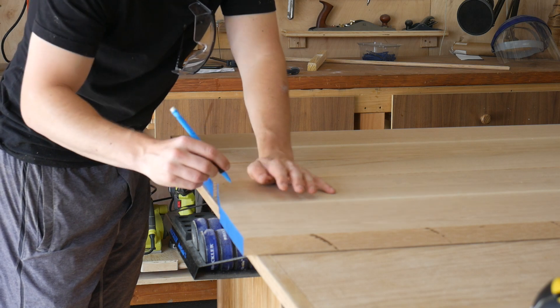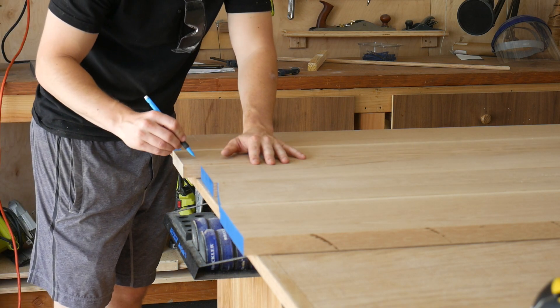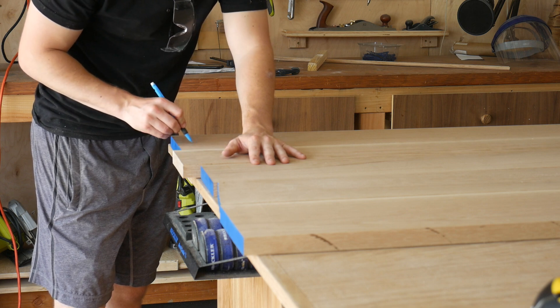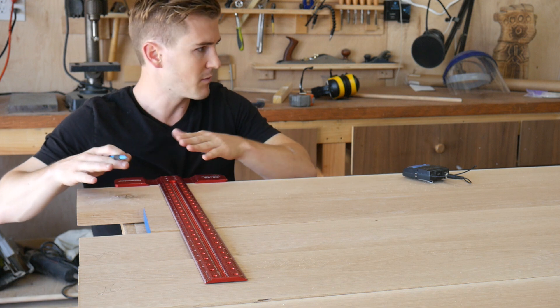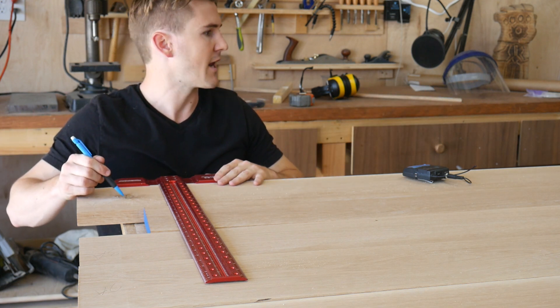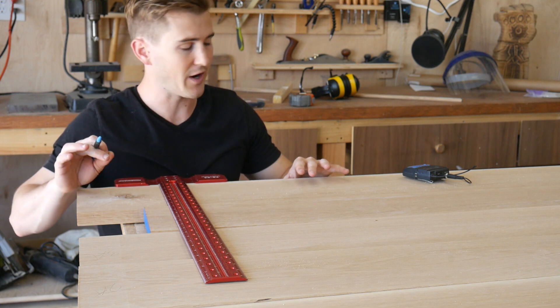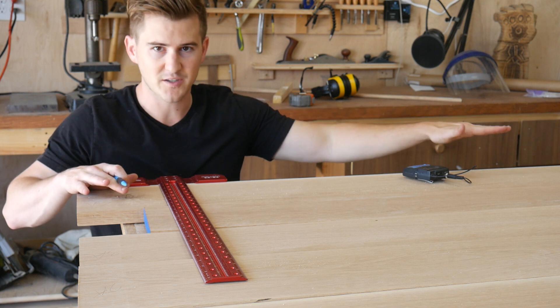I have all the boards ordered how I want them and I've marked them just to keep track of everything. They're not all perfectly flat, but once things are glued up it should be relatively straight. I also have them lined up laterally to get rid of some of the knots, and I have enough material so that once I cut this to final length, there won't be any imperfections on top.